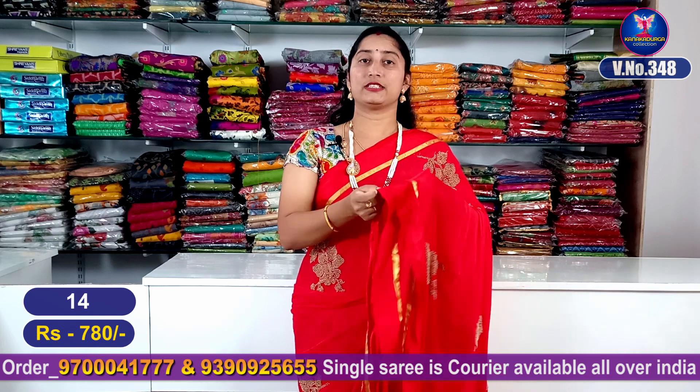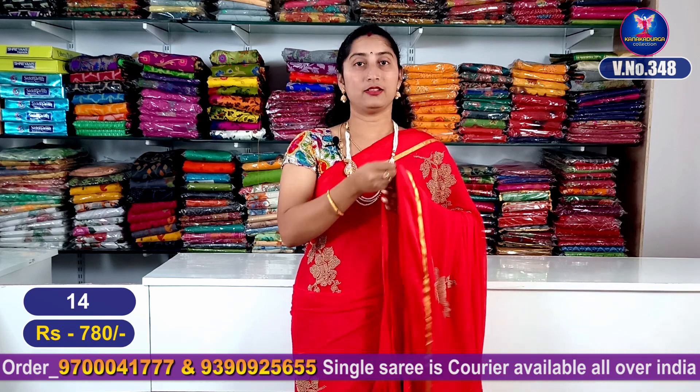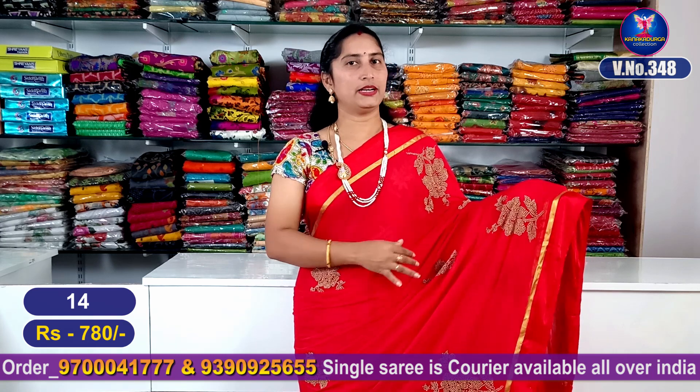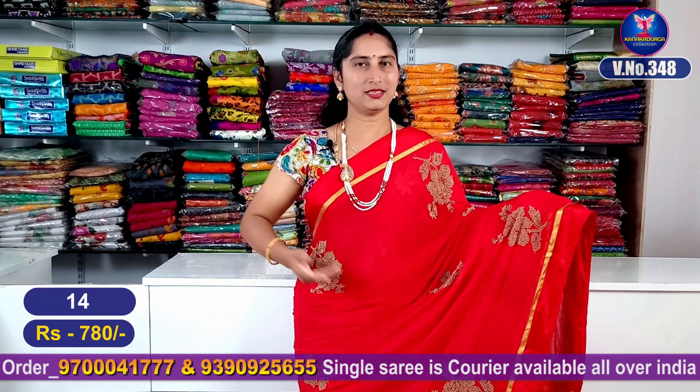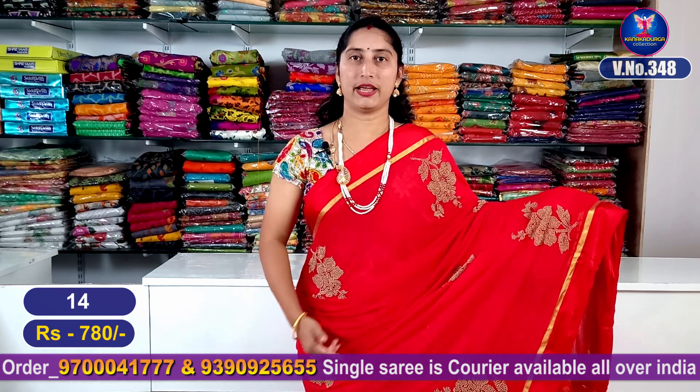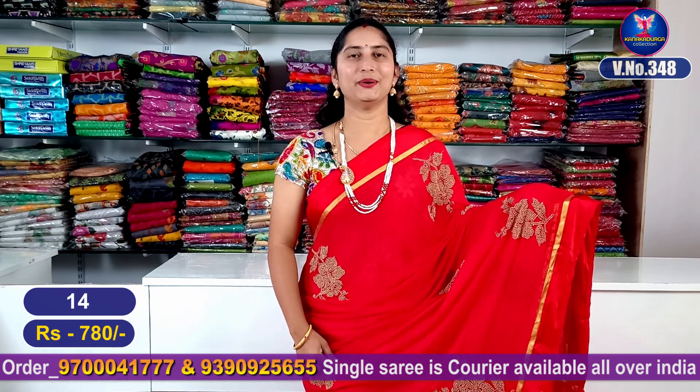This is a full jacquard blouse. If you want to make a contrast with this color it will be super. This is a total entire look. This red color combination is sari number 14.